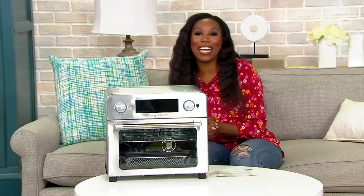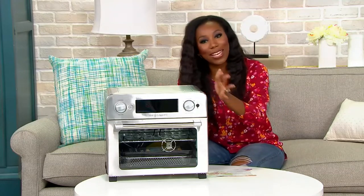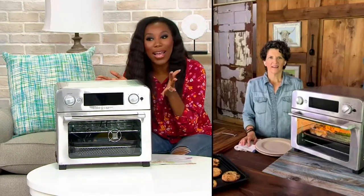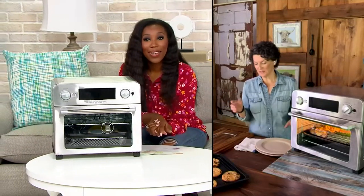Meredith Lawrence, the Blue Jean Chef, is back with us. I found this so easy to use as a beginner in the kitchen, and I love that review about how quiet it is. Meredith says she has two of them running right now and you can't hear anything.